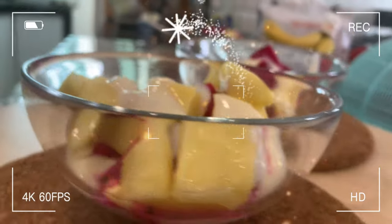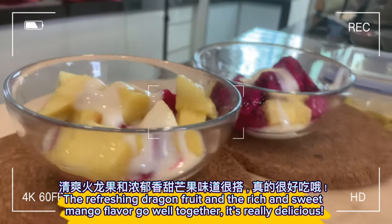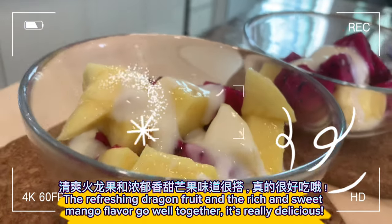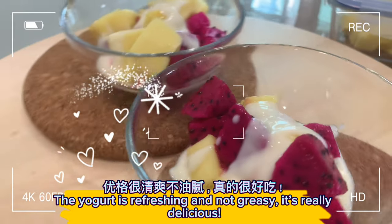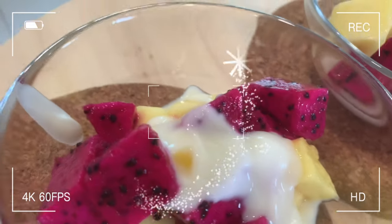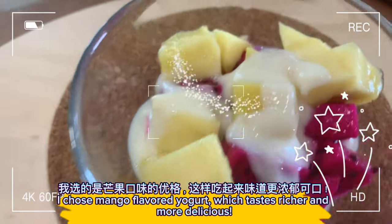Let's eat! The refreshing dragon fruit and the rich and sweet mango flavor go well together — it's really delicious. The yogurt is refreshing and not greasy. I chose mango flavored yogurt, which tastes richer and more delicious.